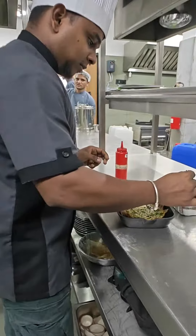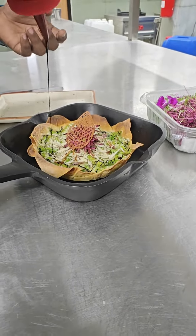Gratinate. Plating with amaranth. Balsamic glaze to finish. Thank you.